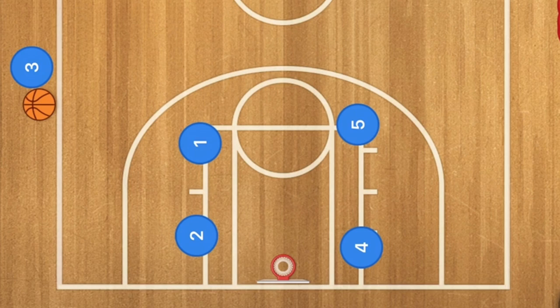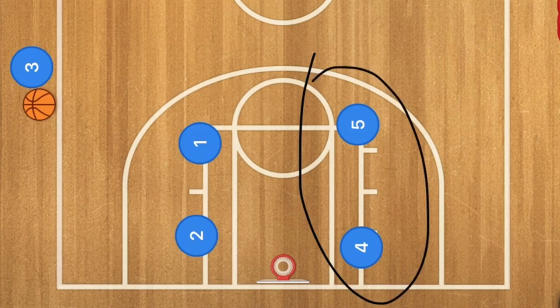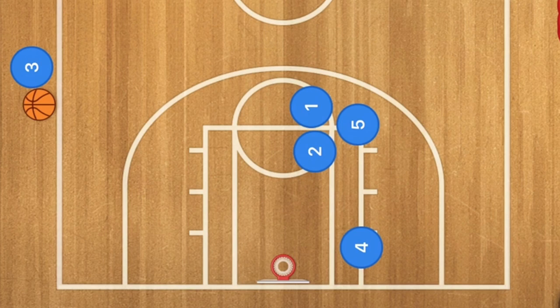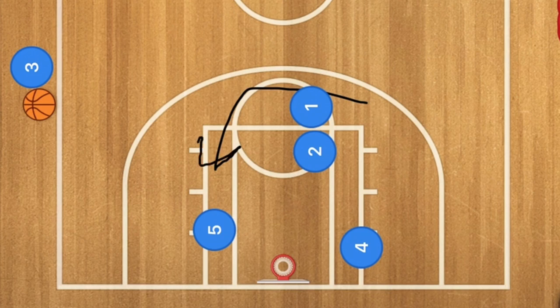This fourth sideline inbounds play is very similar to the last one, however our post players are on the other side. The goal is to get a nice easy basket from down low. Let's call this player Mario — he's going to call 'box M,' M for Mario. Player one and player two screen for player five. Player five could cut down this way, or he could go over the top and down the side of the key.